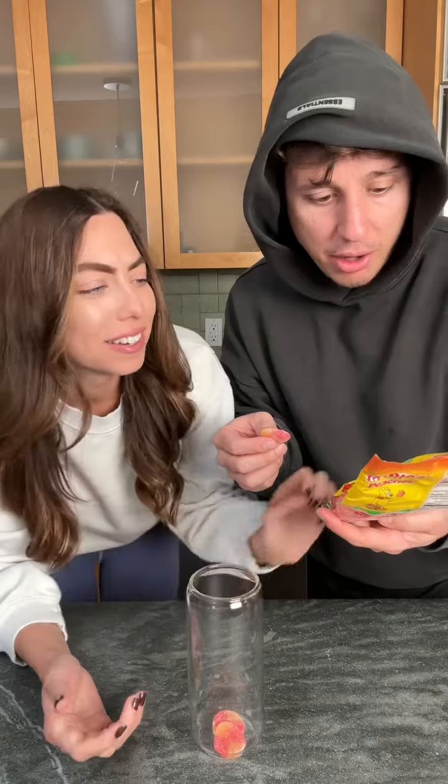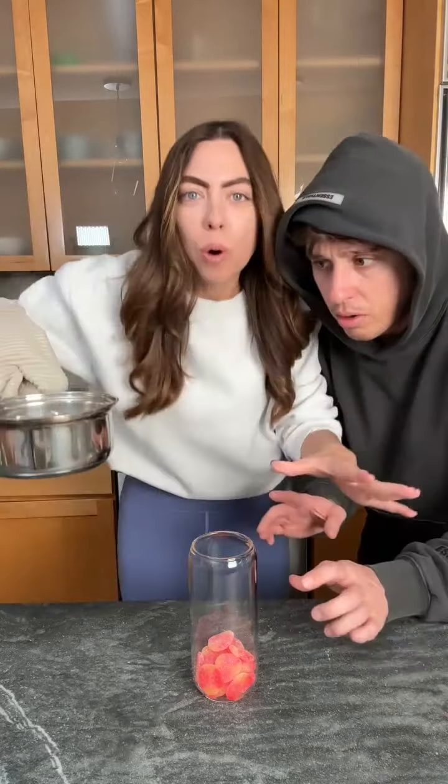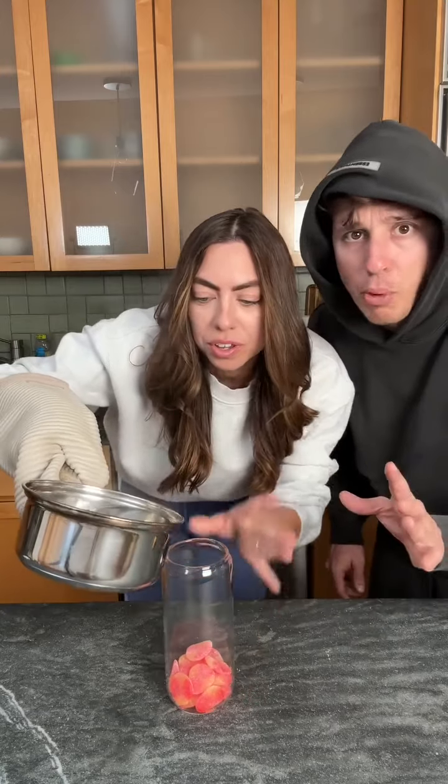Wait, why are they so hard? Are they frozen? Oh, they're not peach rings, these are just peaches. Hard. Is that enough or do we need more? More. Now pour in your hot water — like almost boiling water.